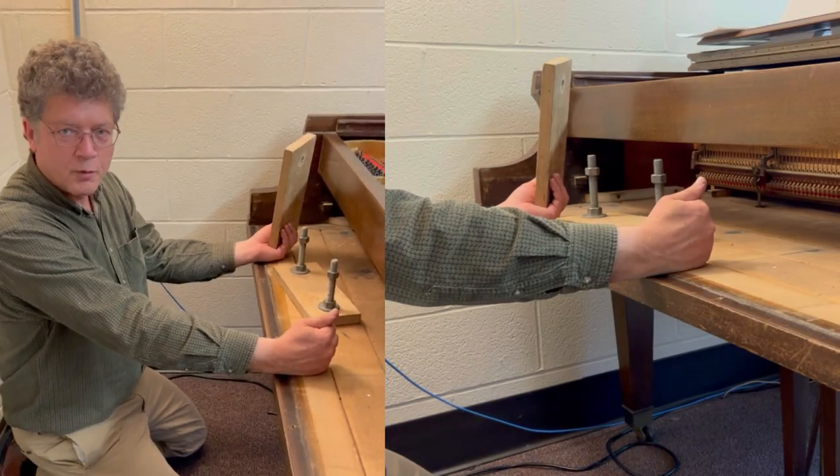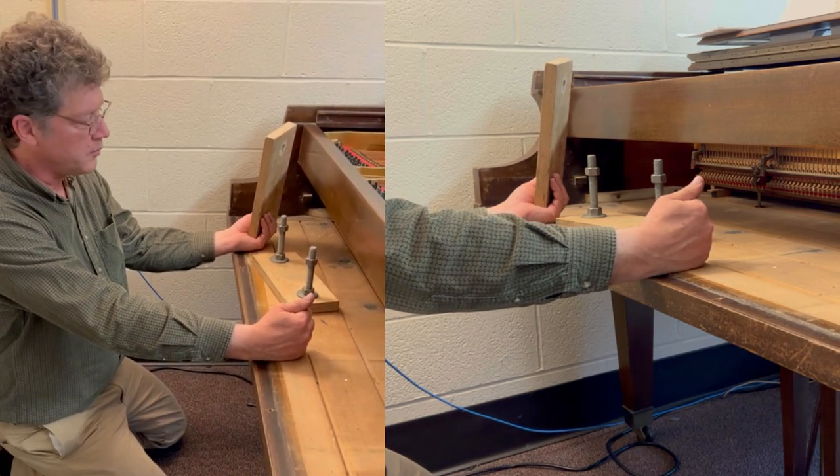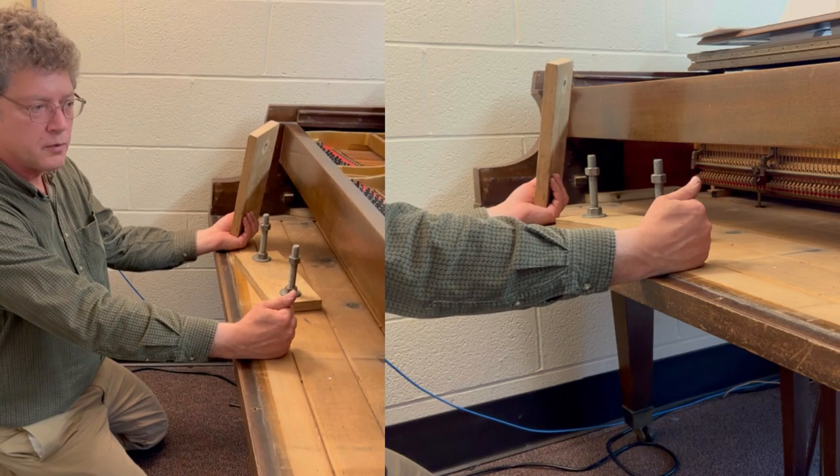Welcome to another video by Howard Piano Industries. Today I'm going to show you our pin block support jack for grand pianos.